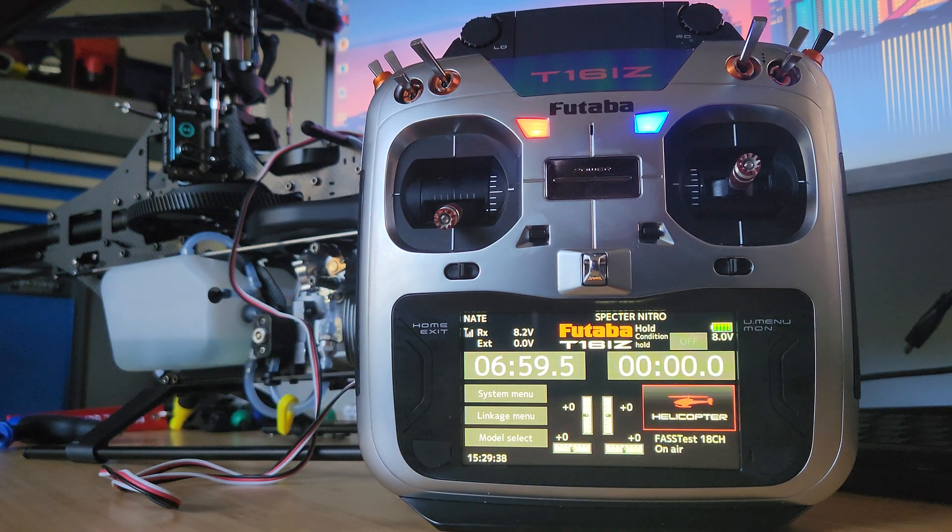Hey everyone, I just thought I'd do a quick video to help those that are using an X-Guard RPM sensor with the TARBA system. This model here is a Spectre Nitro with a CGY760R and a 16IZ transmitter, but this will be very similar for multiple other radios and flybarless systems with governors in them.